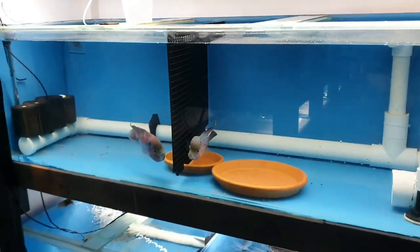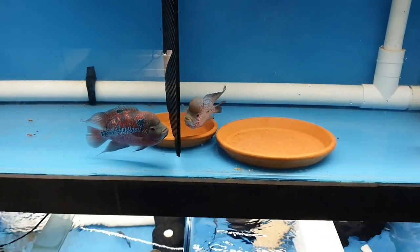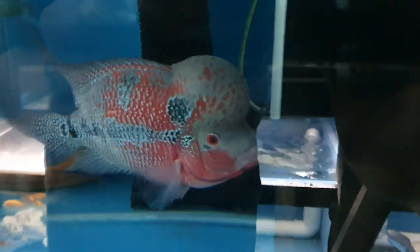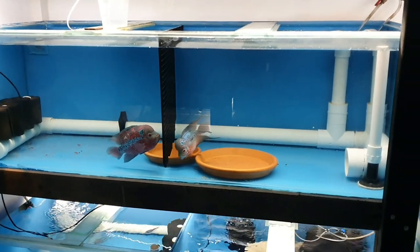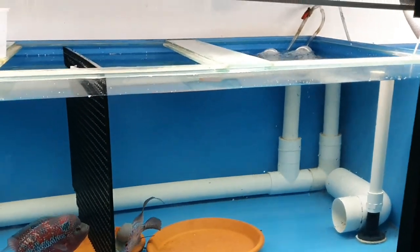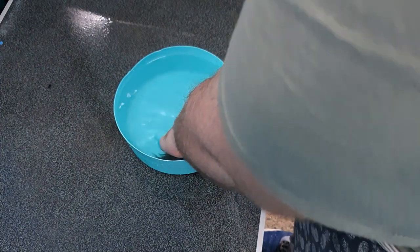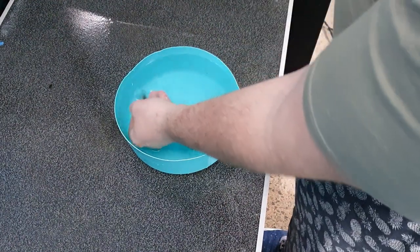I'm just really overwhelmed, to be honest. It's been literally an hour since I recorded that last little clip and I've only just caught the first fish. So it's a Kobe Blue Lunakara female.